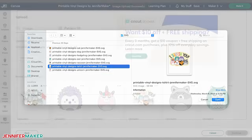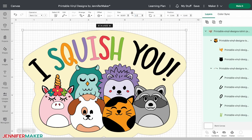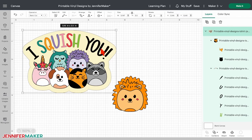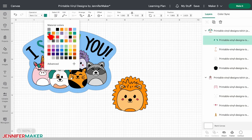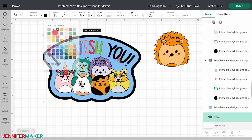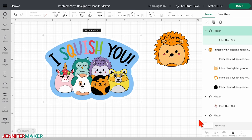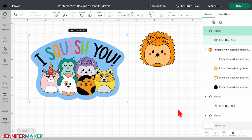When you're done customizing the colors, add an offset border if you like, then select the whole thing and click flatten. Be sure to do this, as using flatten will make it process as a print then cut image rather than a cut image. And now we're ready to print then cut.